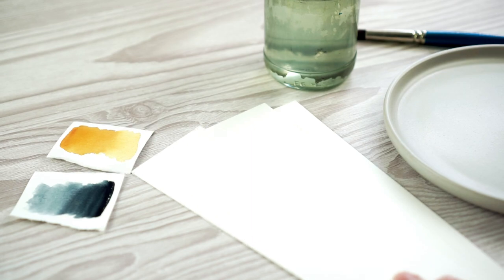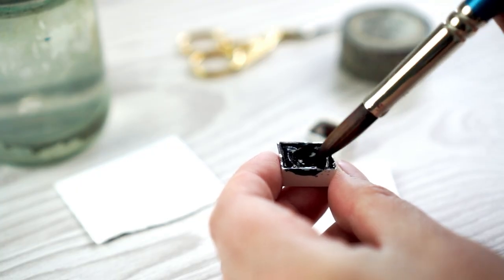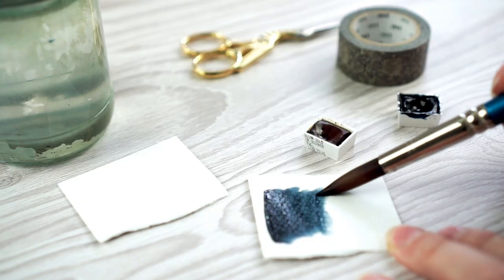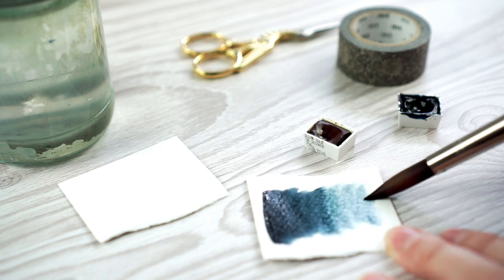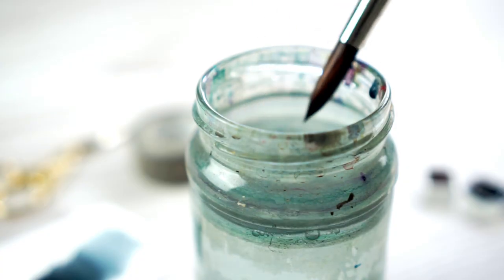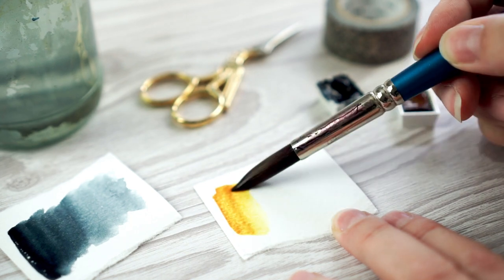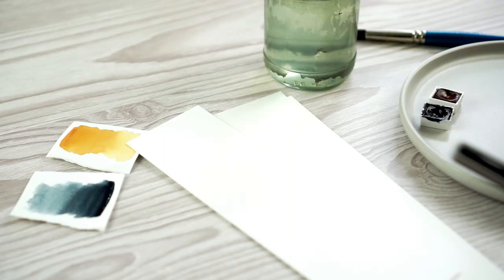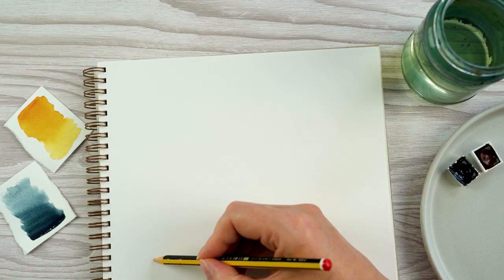I've got some watercolor paper cut down to size — this is a cold pressed watercolor paper. I'm using just two colors of paint today: the first is Payne's gray, which is a very bluey Payne's gray, and the second is quinacridone gold. These are both Winsor and Newton colors, but you can substitute any blue or any yellow for this. I'm also using a fineliner pen.